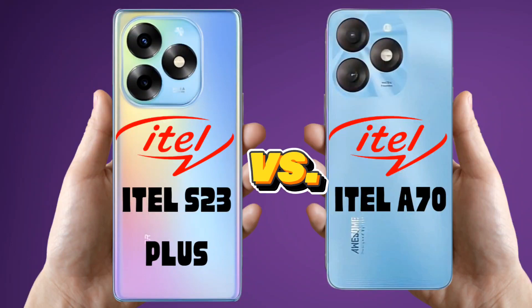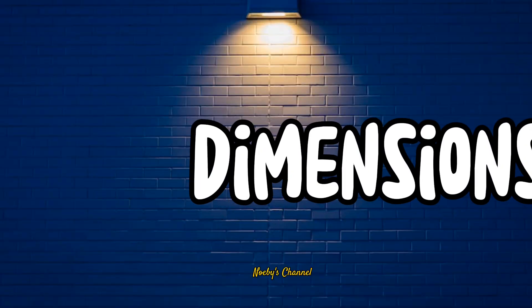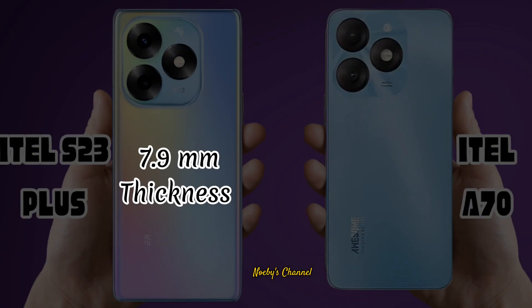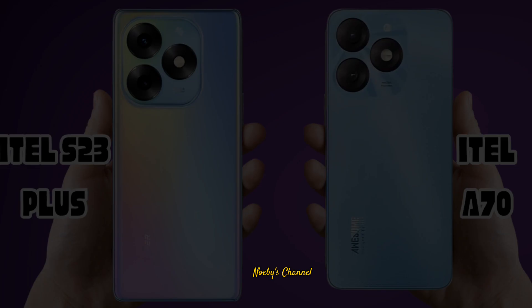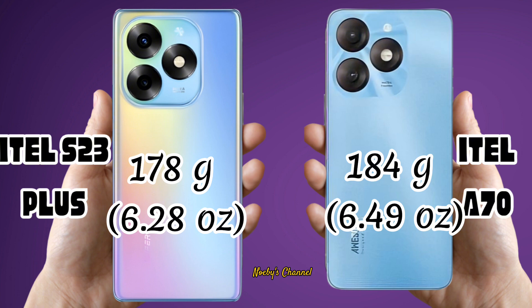ITAL S23 Plus vs ITAL S70 — who is worth buying? Dimensions. Weight. SIM.